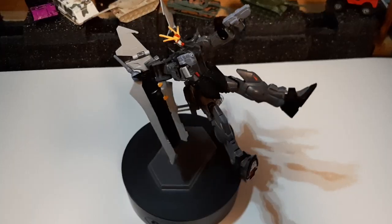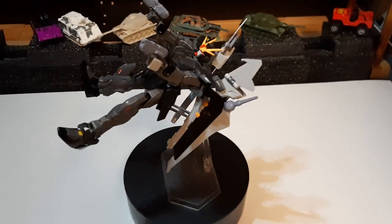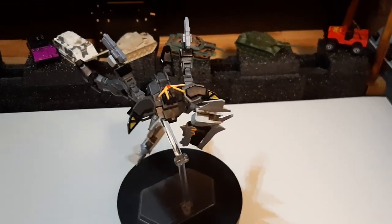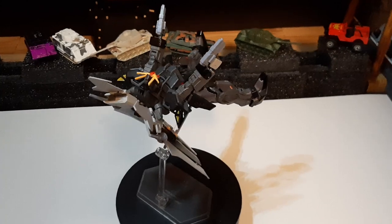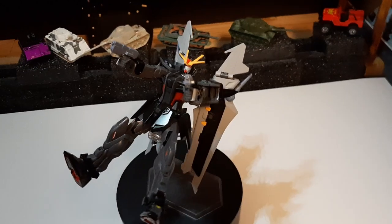I'm going to be doing a full in-depth review of this later down the line. This is just my current work for it right now. It's on a first coat paint job for now. Most of the parts have been added from the old Strike.